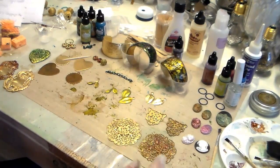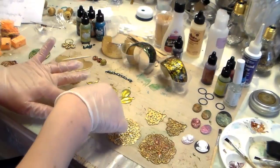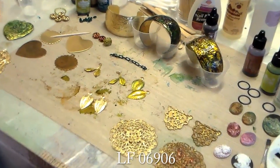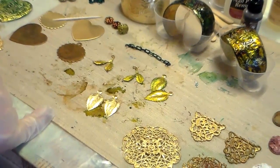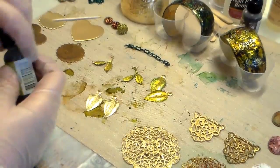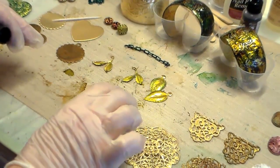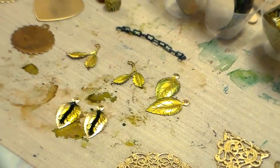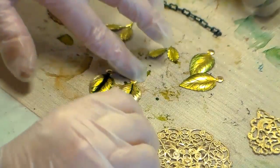What I found alcohol inks are very good for is doing leaves. These are raw brass from our website - the leaf is LF06906. This leaf was actually used in vintage jewelry; you'll find a lot of 1930s brass jewelry made with this. It's so simple - you just open the bottle. They have this nozzle tip and they're very runny. I just put a little bit down and let's see how they start to go out.